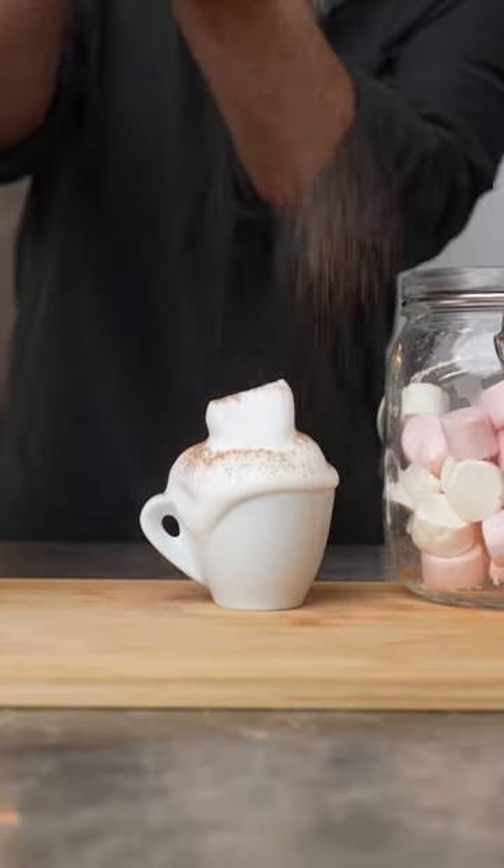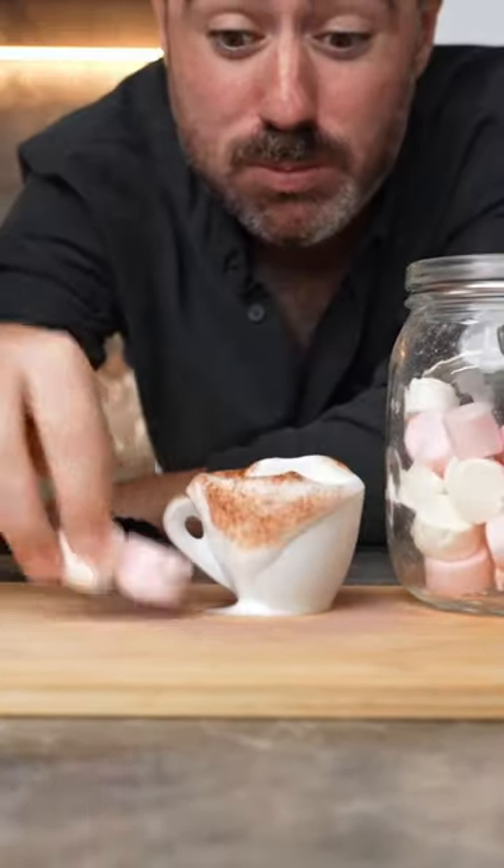Then pile it up as high as it can go, dust the crap out of it with chocolate, and there's gonna be a temper tantrum if you forget the marshes.